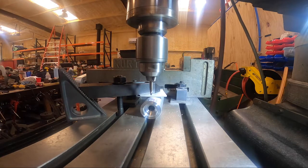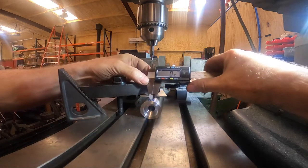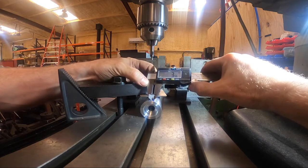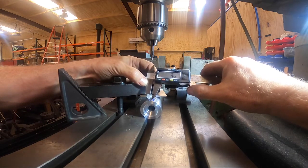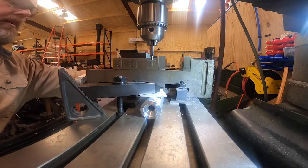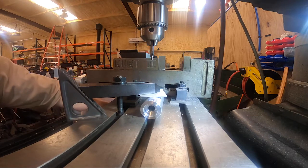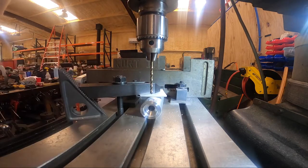So I'm going to zero everything on my machine, put the spot drill back in, and spot drill to see where we come across — we should be pretty close to center. As my validation, I'm going to measure that spot drill mark to the edge of my flat: 356 on one side, 356 on the other. Right there in the middle. For what we're putting in here — those little set screws to hold the die — that will definitely be more than accurate. So we can lock the table, drill and tap our holes.